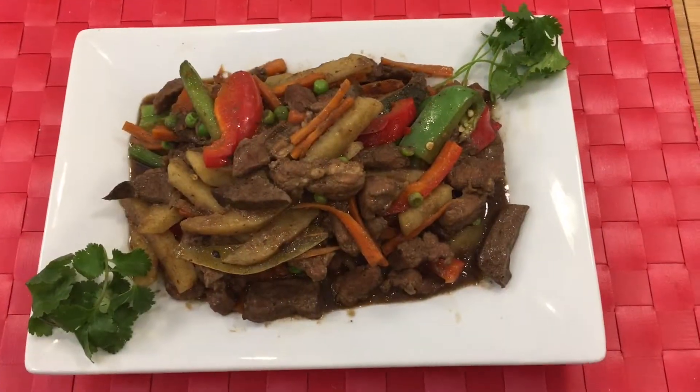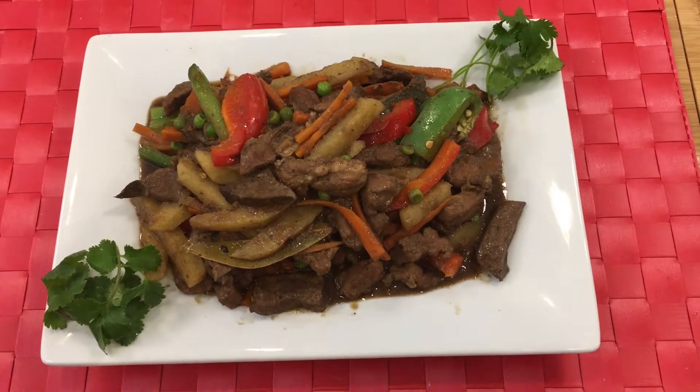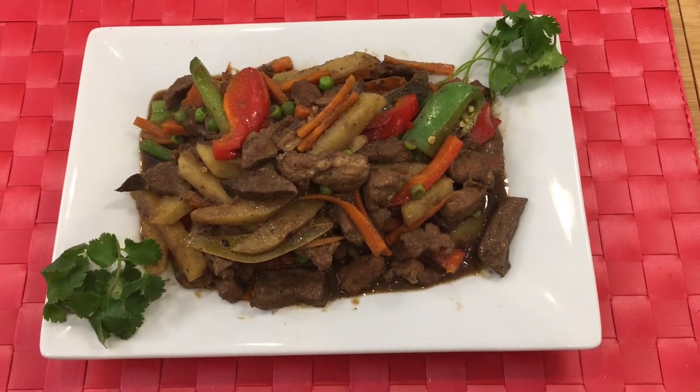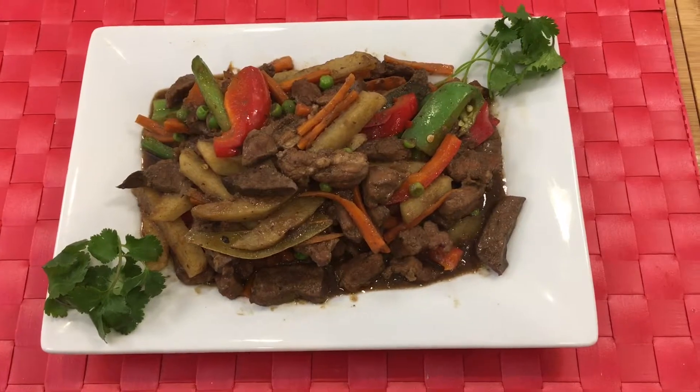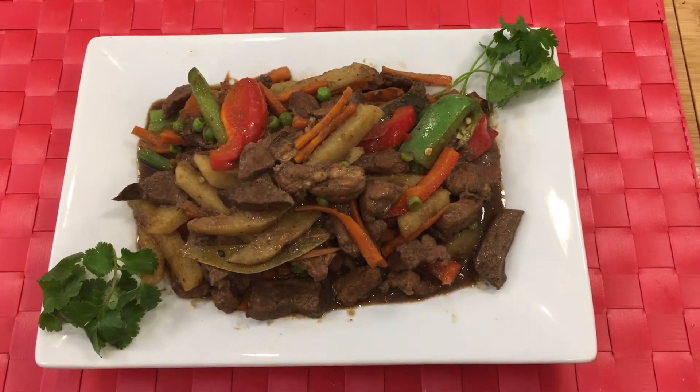Here is our finished product, pork higado. Please share this recipe and don't forget to subscribe to my channel for future videos. Thank you and have a good day.